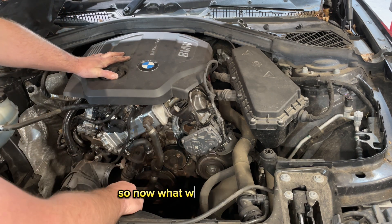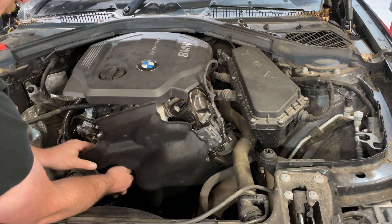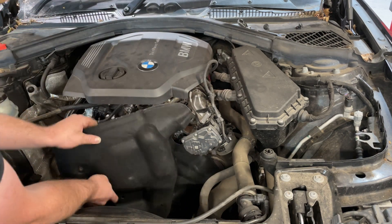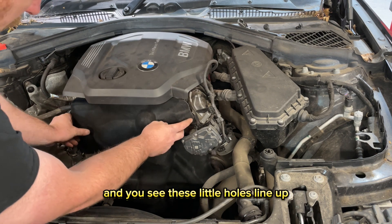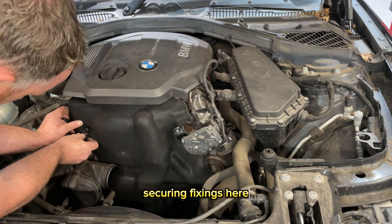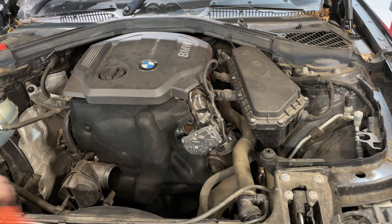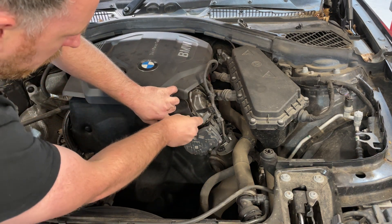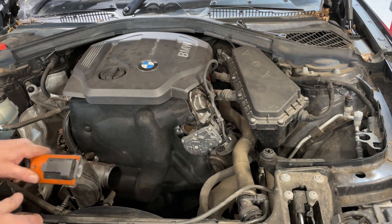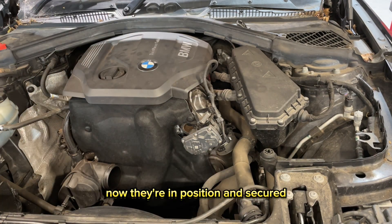Now we've got our new tensioner and new belt fitted, we're going to put all the covers back on and start it up. With our little cover here, make sure we've got it the right way up first, then pop it in so the little holes line up. We've got little push-fit securing fixings — they just go in the hole and you push them in and that secures it nice and tight. There's one on the left, one at the top, and one right down the bottom.